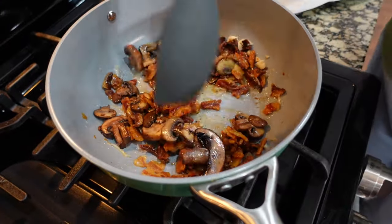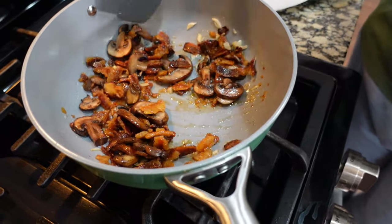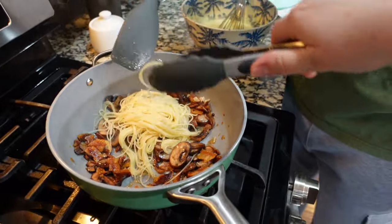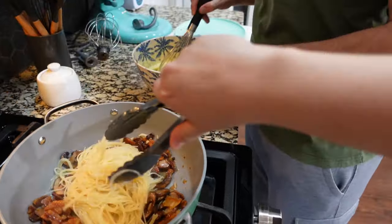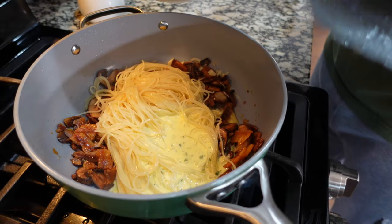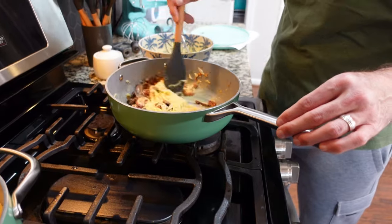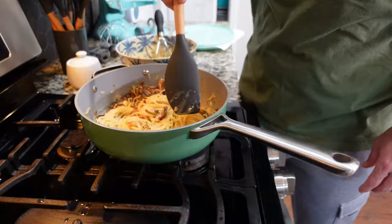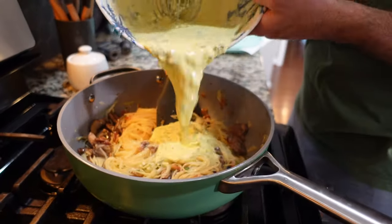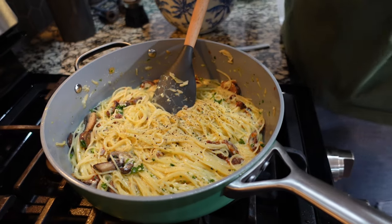We're removing from the heat, then bacon goes in — bacon, bacon, bacon — and now the mushrooms. Do you want pasta in first or sauce first? Let's alternate: first dose of pasta, another dose, some sauce. Adding pepper and salt to taste.